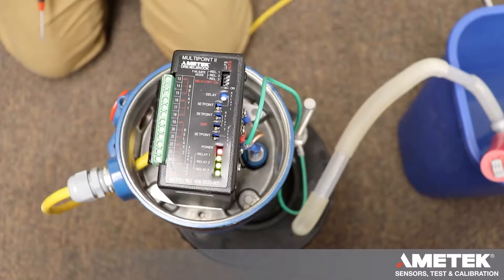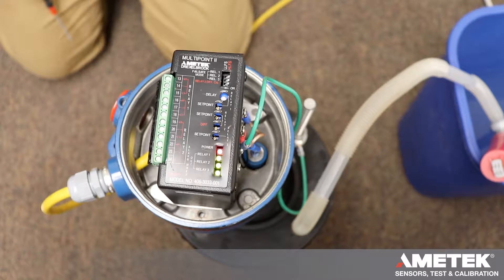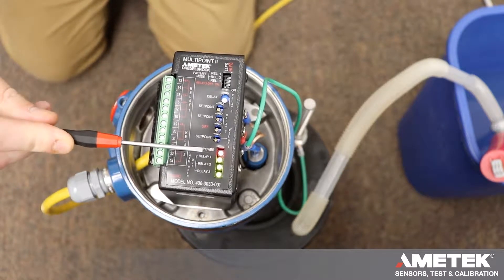First step is to determine the correct range. This is based on probe type and highest set point on the probe. Reference section 3.1, pages 16 and 17 in the manual. Apply power and verify that the power LED is lit.